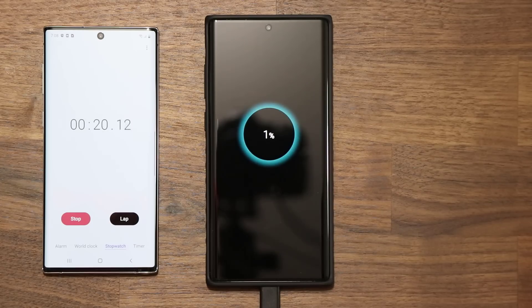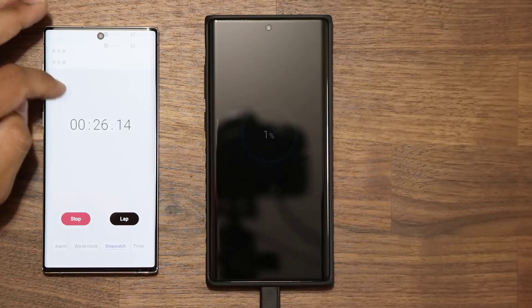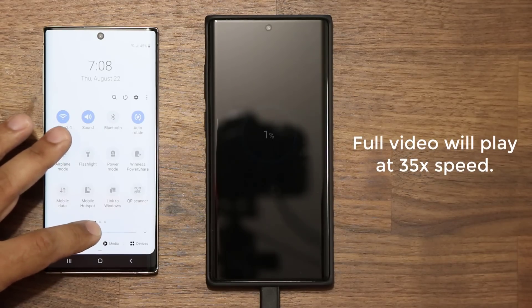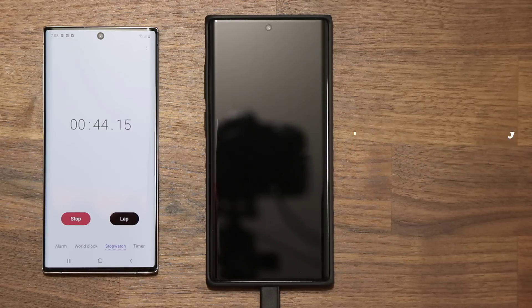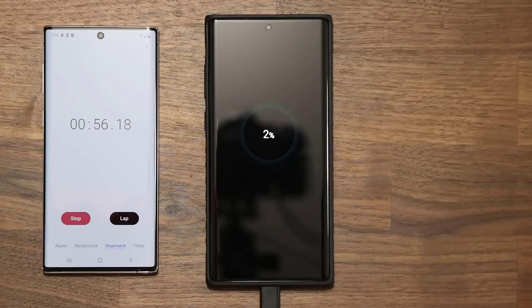Right now it is at 1%. I'm going to do a fast forward but I'm going to let you guys watch the whole thing — I'm just going to maximize the speed. I'm going to press the power button at the 15 minute mark, 30 minute mark, 45 minute mark, and 60 minute mark and beyond to keep track of what's happening. Remember the phone is turned off, so I'll have to press the power button every single time to show exactly what's happening with the charging speed. Quick example: at 56 seconds it was at 2%.